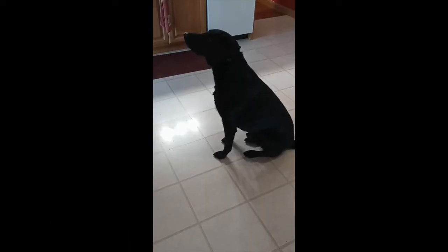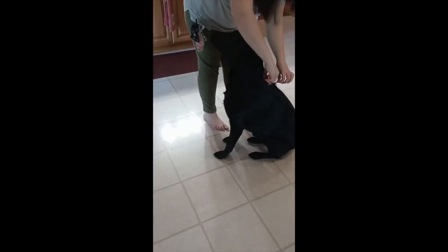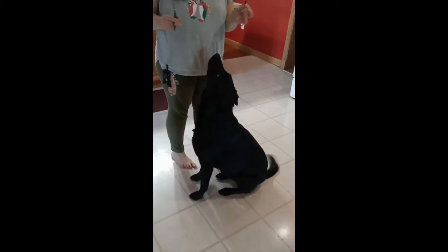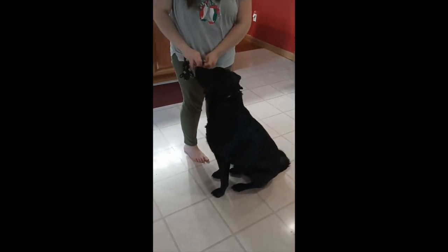Meilar, are you ready for your haircut? Perfect. Good boy. Okay, here you go.